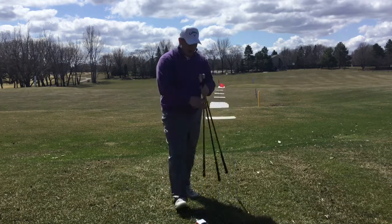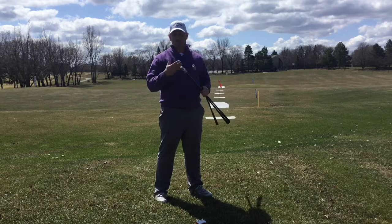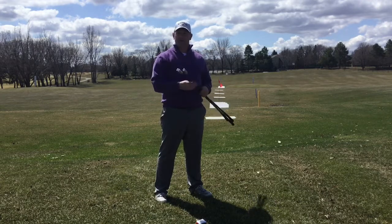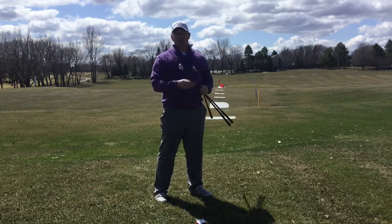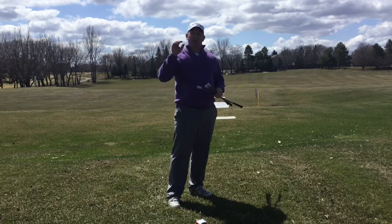I'm a big fan of the Super Speed Sticks. There are different training protocols listed below. The other way to do this one is if you hit your driver on the fly, divided by 2.5.